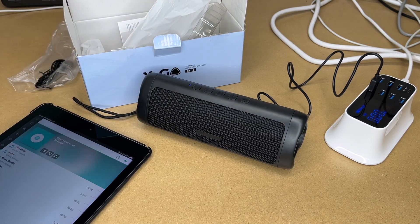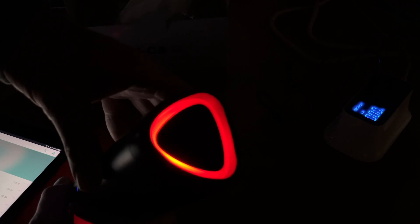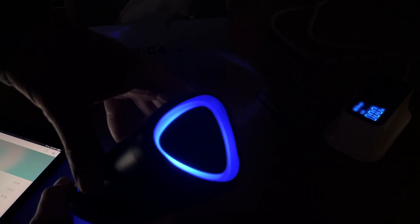This also has lights on it. I'll turn the lights off and then press the light button. So we have four color modes: this is the color-changing mode. Press it again and we have solid red. Again, solid green. A third time, solid blue. And then again it shuts off.